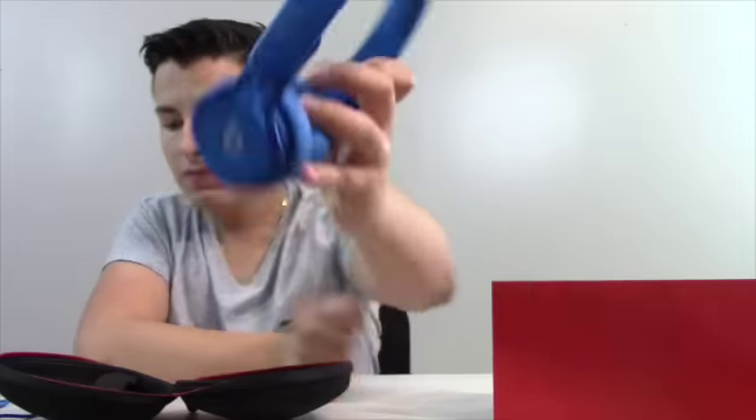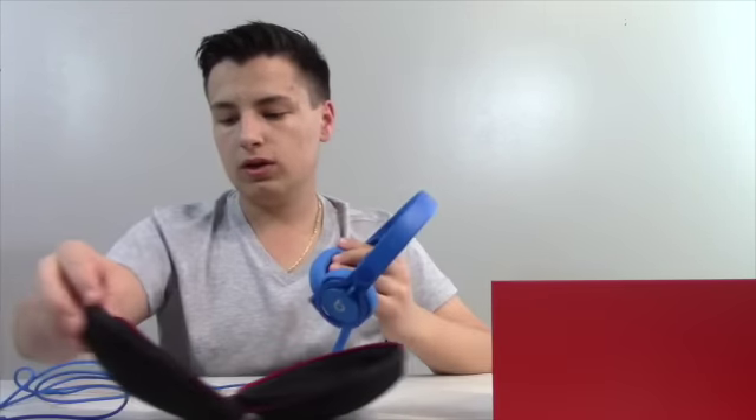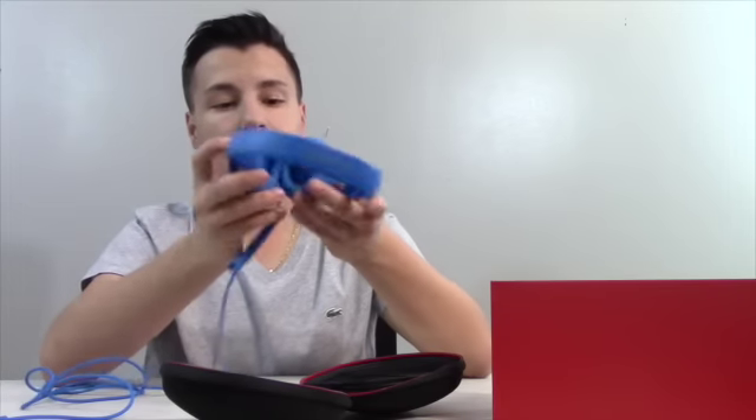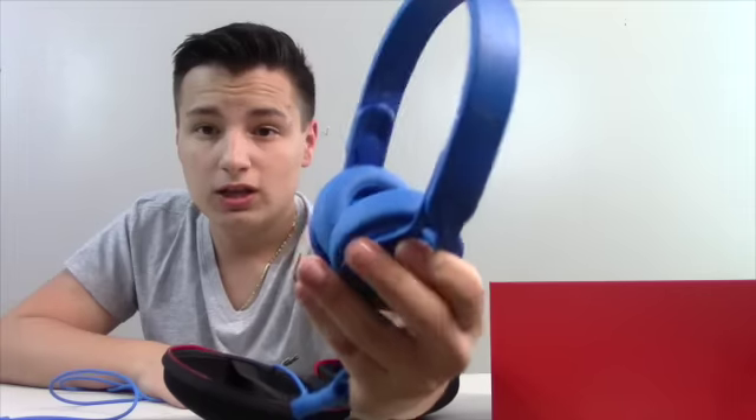The headphone case unzips very nicely. You open it up, push the earcups down, fold them out — they're on little tracks. Then you just put them on. You've got the 'B' logos for Beats, it says 'Mixer' right there. You plug the cord in here, and there's another jack on the other side — you can plug into the left or right ear.